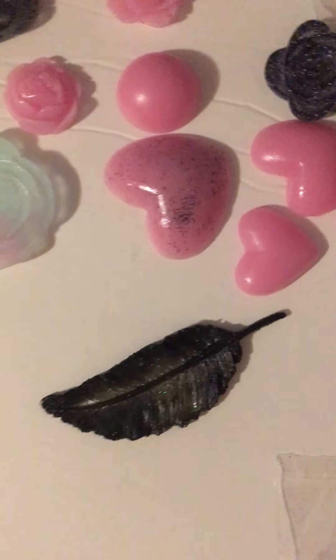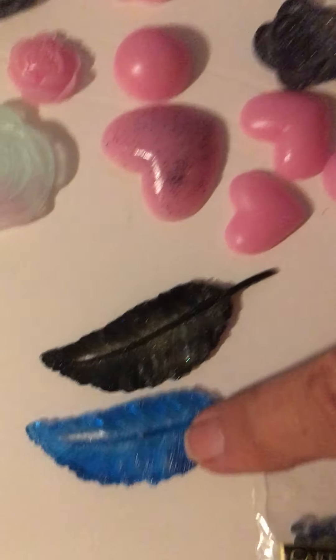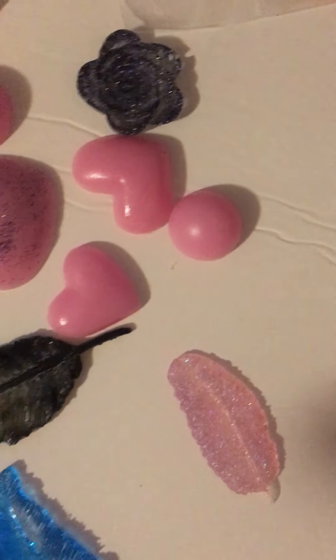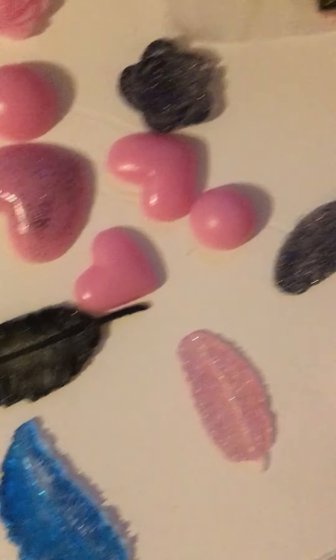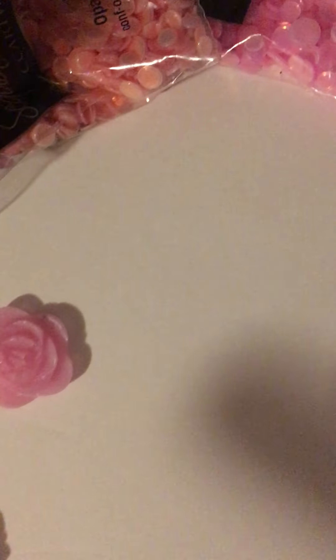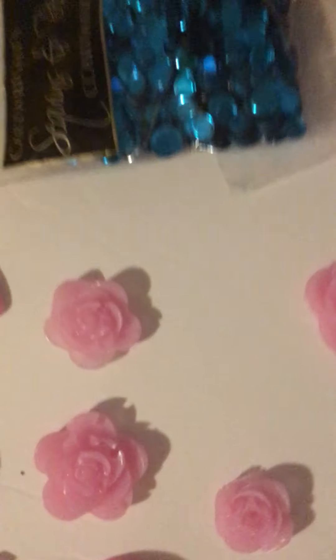I did some more feathers — there's a black one, a blue, a green, a pink with a little bit of glitter at the end, and another pink. I will show you tomorrow when I demold those. The ones I have in there now — there's some more roses. I like those little roses and they're real thin. I was shocked — I thought they were gonna be really thick.